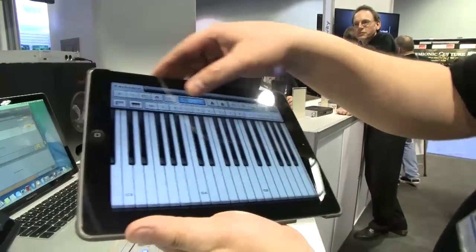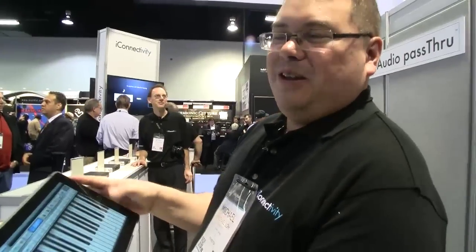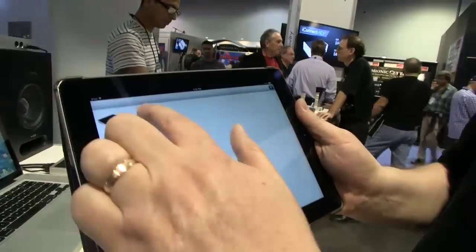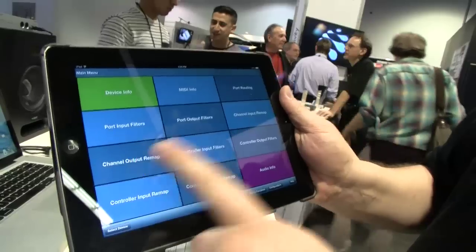It's bi-directional — you can imagine various kinds of workflows. You can configure our box with our iConfig software wirelessly as well, so all those configurations — your routing, filtering, and channel mapping — you can do wirelessly with our box instead of needing to physically connect a computer to the device. That's the iConnect MIDI 4 Plus. You should see it on shelves any day now. The street price is $199 and our MSRP is $249 US.